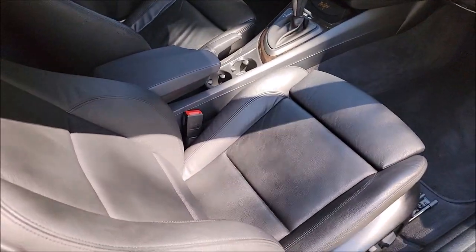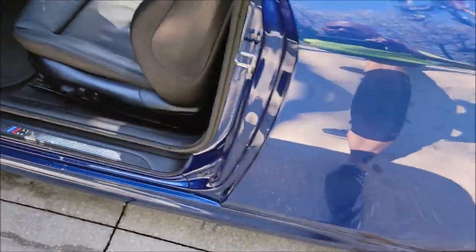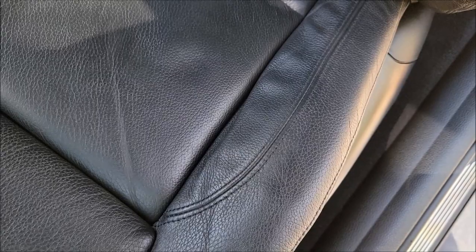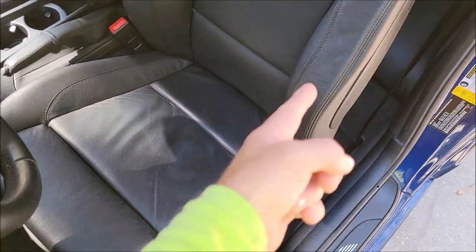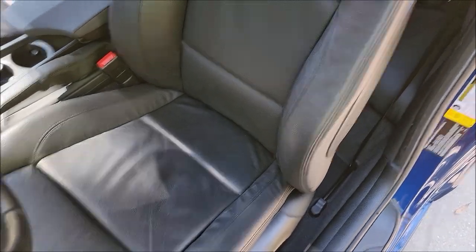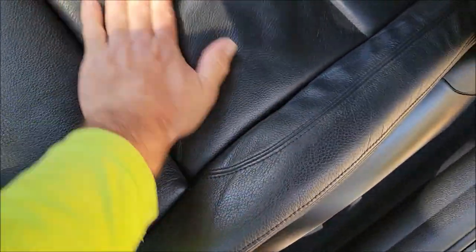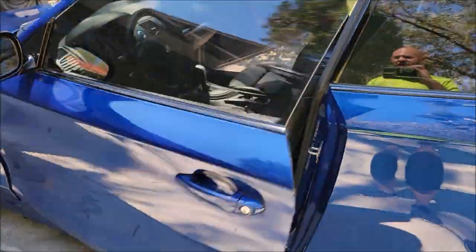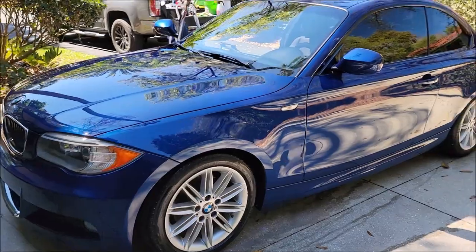Look at that dash — looks awesome, looks new. Look at this leather — Infinite Use Detail Juice keeping everything flexible, making sure the sun doesn't prematurely dry the seats. Not one crack, not one crack on the bolster, nothing. All these seats have ever seen in 10 years is Infinite Use Detail Juice, the original, diluted. I've never even used it in straight concentrate form on this leather — diluted Infinite Use Detail Juice is a powerful machine. No cracks, no wear marks, other than where it stretches when you sit.